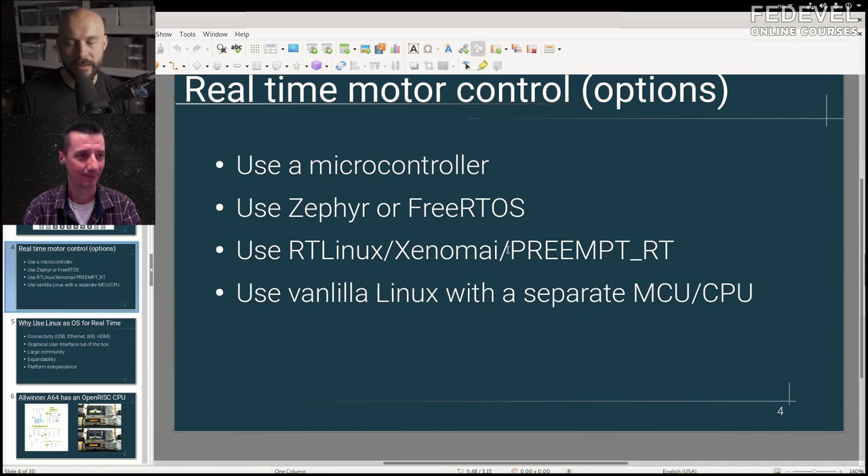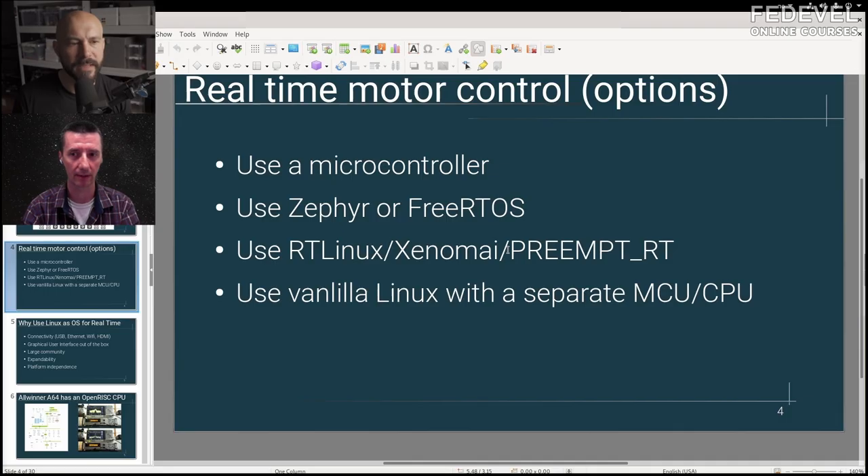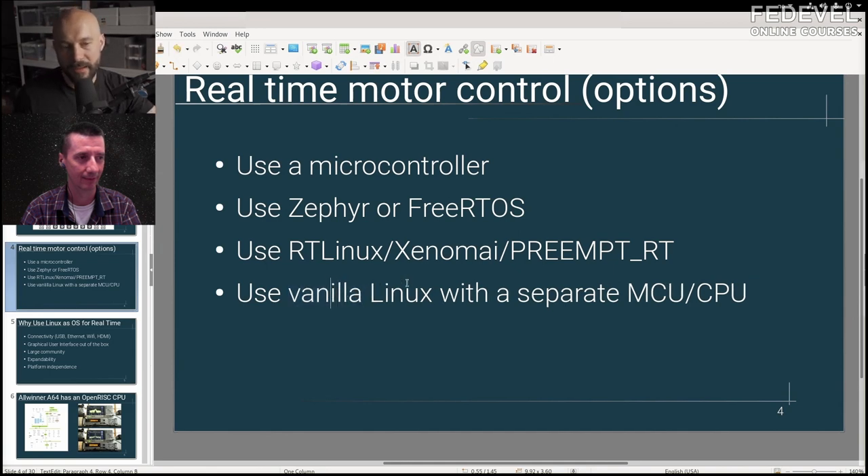There's also real-time Linux where you can have a kernel with real-time capabilities. Zephyr is a real-time operating system for microcontrollers, not for Linux — correct. The fourth option is to use a regular Linux kernel and have a different CPU that does the real-time stuff.